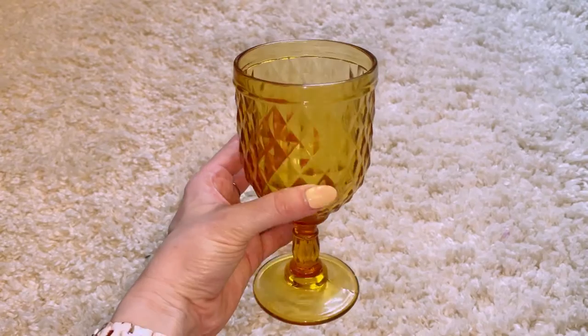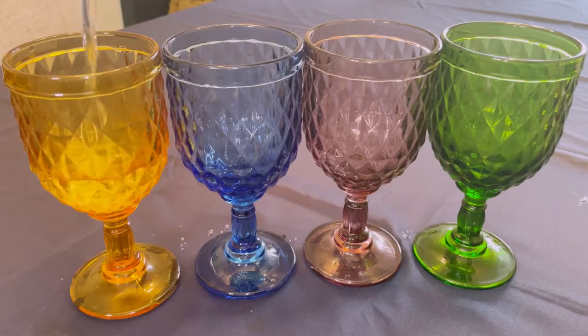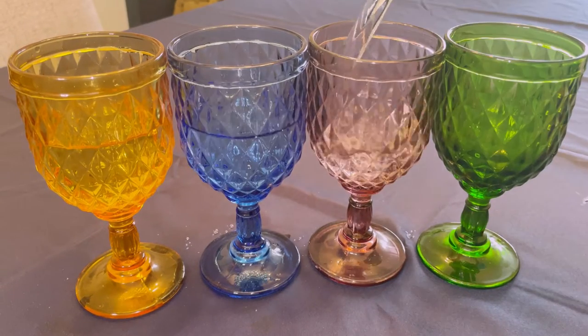It's a set of four water glasses. They're colored and they're real solid glass. They're perfect for everyday use or you can use them for a dinner party.